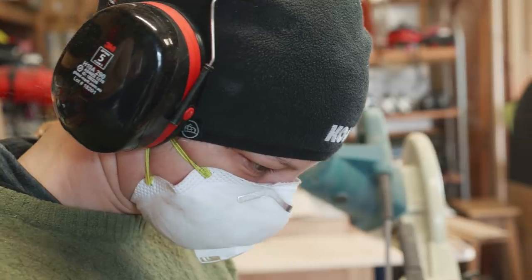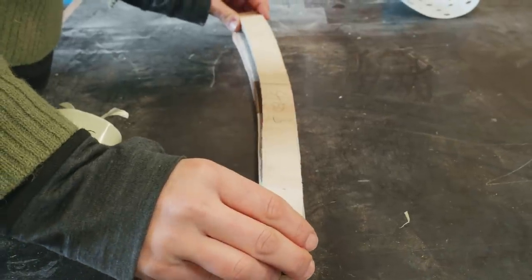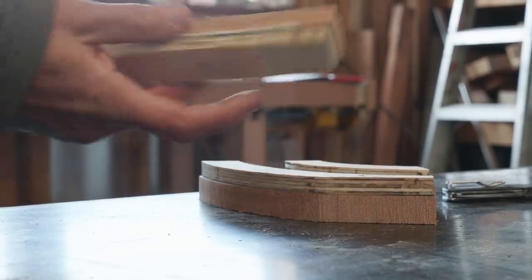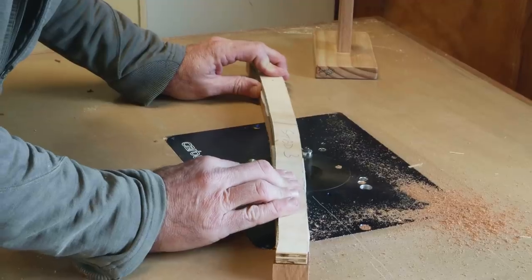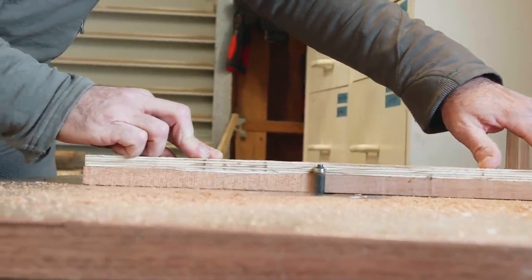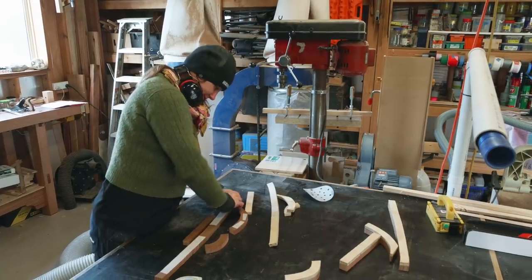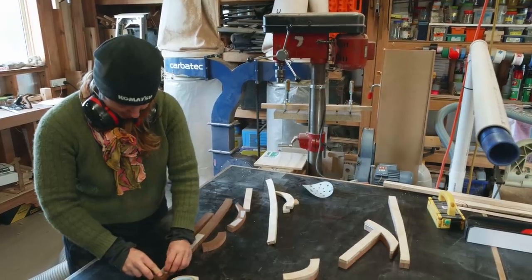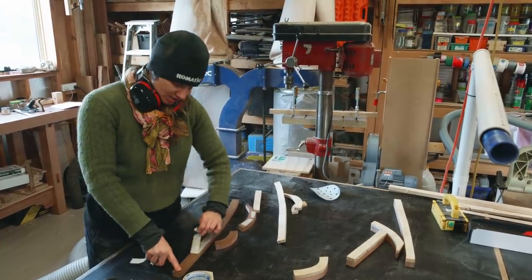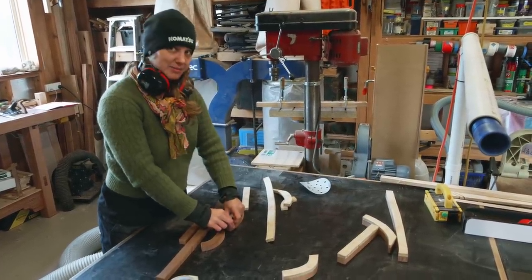Back at Lance's workshop, I traced our ply templates onto our feature timber and cut them with a bandsaw. Once cut, I stuck the timber back onto our ply templates so that Troy could get the exact shape on the router table. The routing's done and I've just been taking off the template. Now I'm going to put them together on the bench and make sure they all match up, and then Troy's going to use the router to round off the outside edge — put them through a round-over bit.